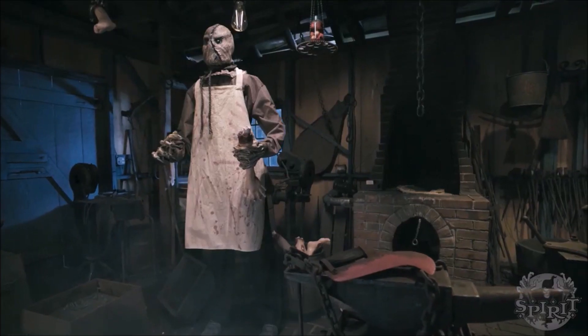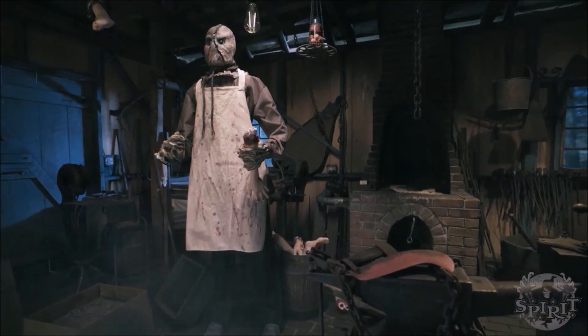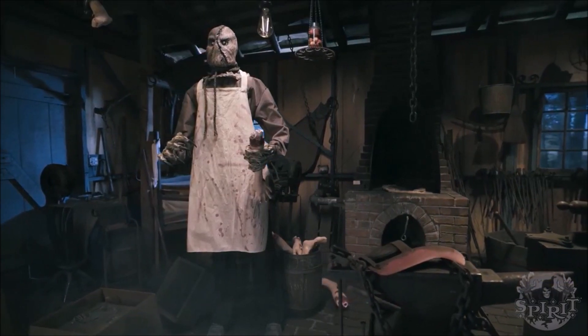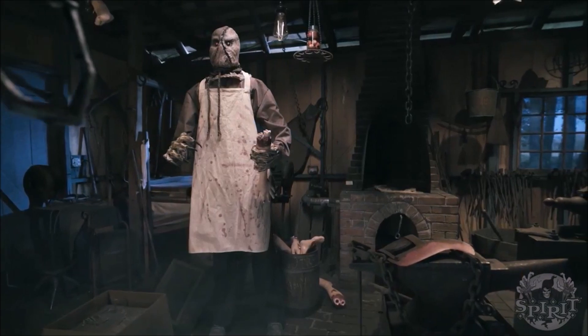Halloween is in the air. Hey guys, welcome back to Morris Manor. Today we're back with another Spirit Halloween 2018 sneak peek. I'm honestly kind of surprised they released one today, being that their lineup is supposedly going to be revealed in the next five days, which is actually very exciting.